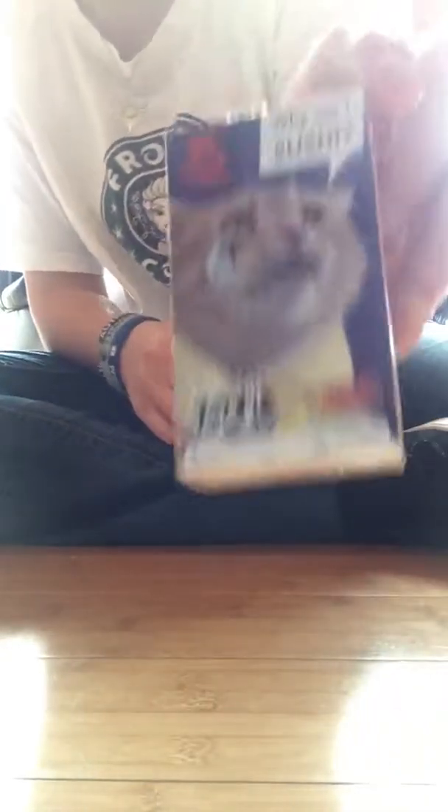Never cut near yourself — I just made that mistake. Always cut away from yourself, otherwise you're seriously going to hurt yourself. Now, usually it tells you what kind of cat it is on the side, but this one doesn't.